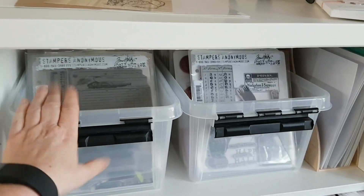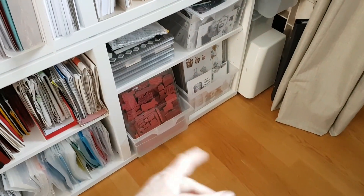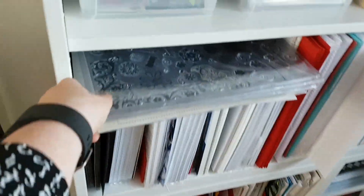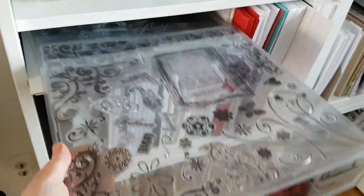Then there are stamps from Tim Holtz and Stampers Anonymous, and not to forget the stamps from Vilda Stamps — lots and lots of stamps from Vilda Stamps. It's a Swedish company. Sometimes you even get a huge set of stamps in a big package, and how on earth are you going to store all of this?